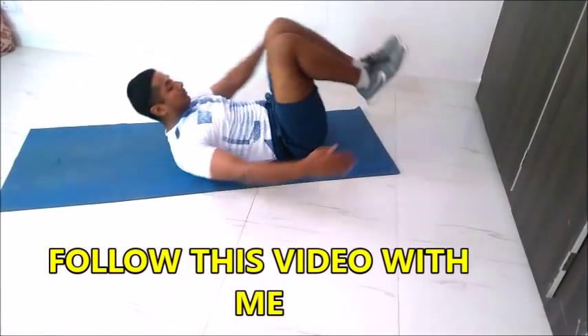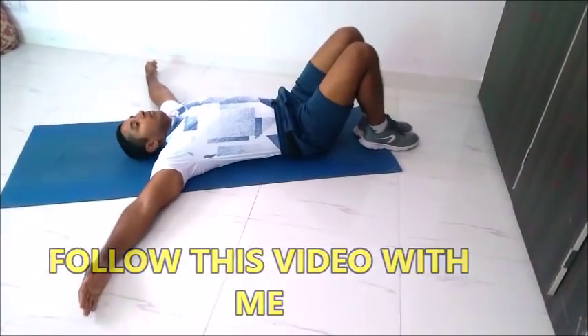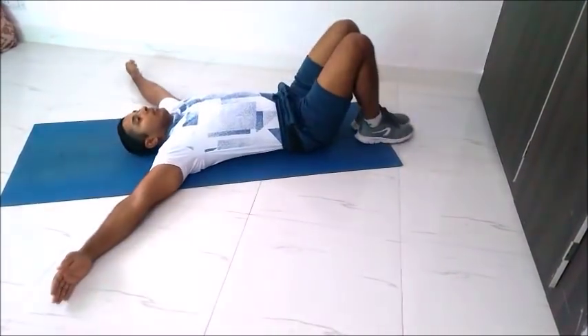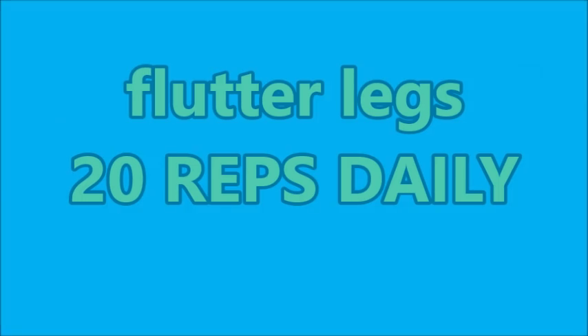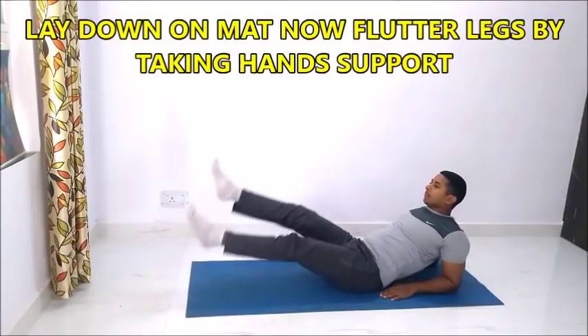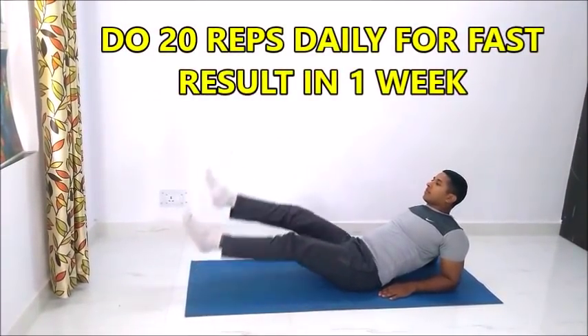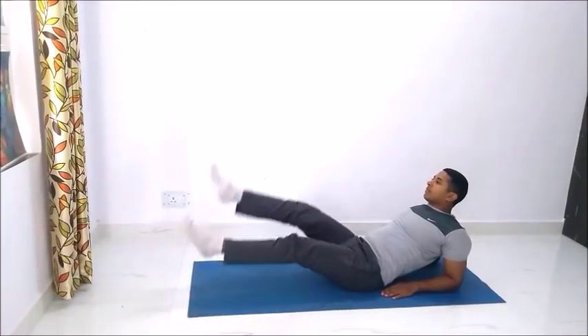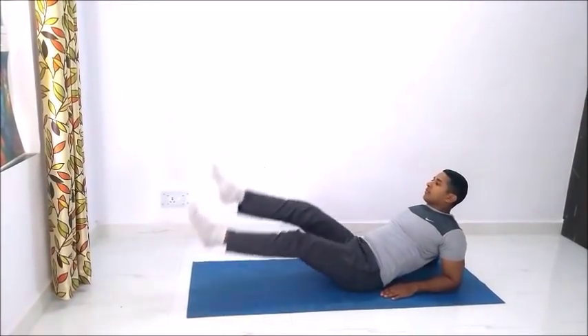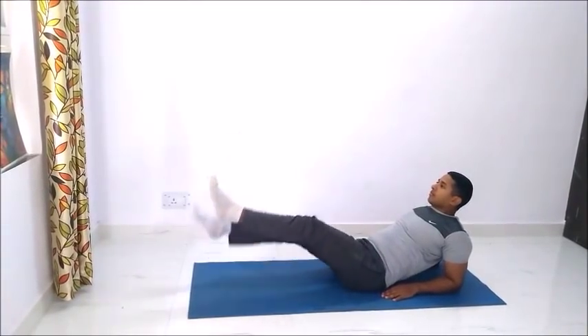Follow this video with me. Flutter legs — we will do 20 repetitions. We will lay down on a mat, then flutter legs by taking hand support. This exercise is very good for burning your lower belly fat as well as your upper body fat. Do this move slowly so that you will get the maximum high impact.